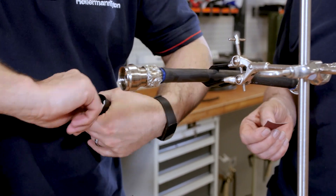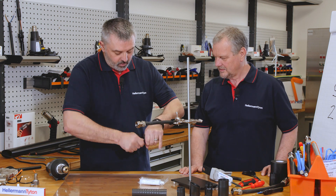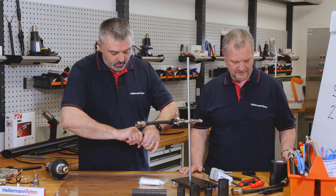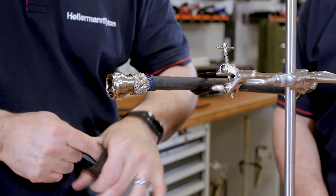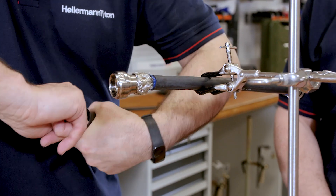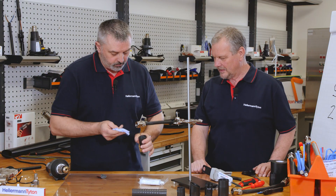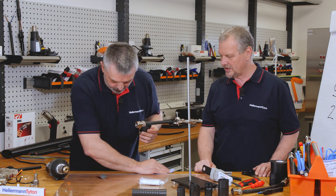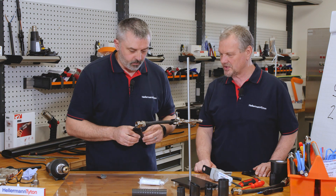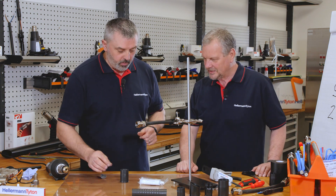Do we have to prepare the heat shrink boot as well? We do — we follow the same process. So again we abrade like so. Then a dry wipe — the dry wiping is to get rid of all the dust and debris which might be sitting on the cable. We don't want that dust underneath the adhesive. So we have a prepared cable and prepared boot.